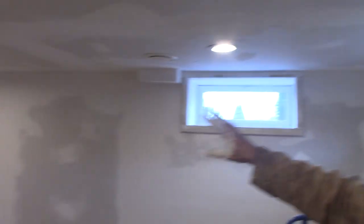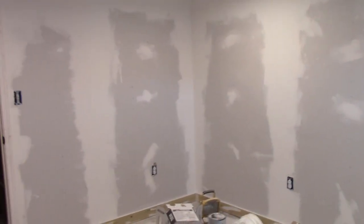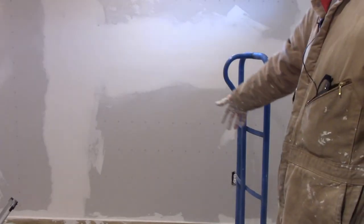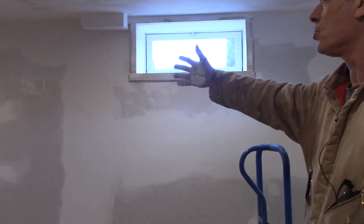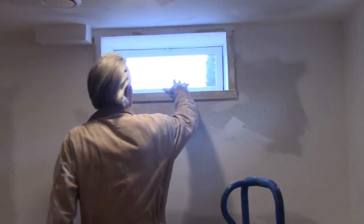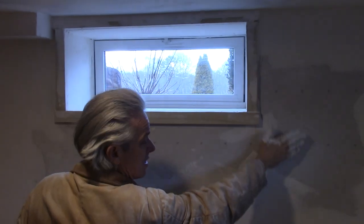We put up studs - decided not to have any of the block showing, so we went ahead and put up studs. I did a sheet of thick plastic so that hopefully the moisture that normally comes from the walls won't come into the room. We did that all the way around on the walls, then we built in the windows, and I built in window boxes on all the windows and brought those out to the stud wall.